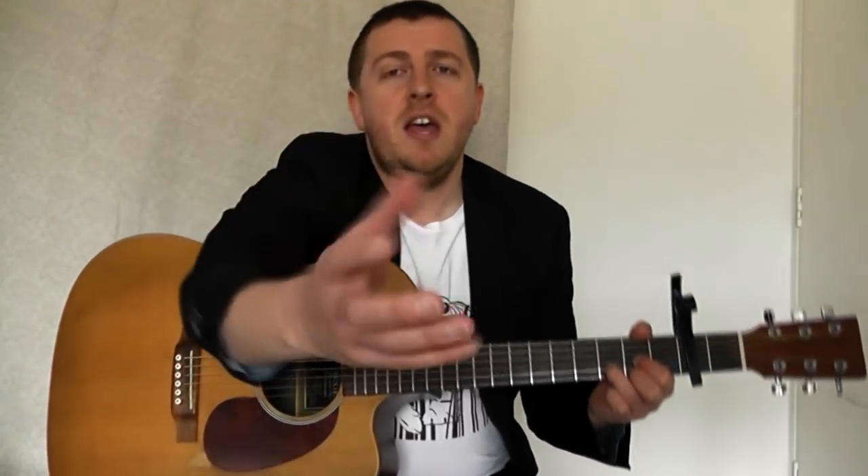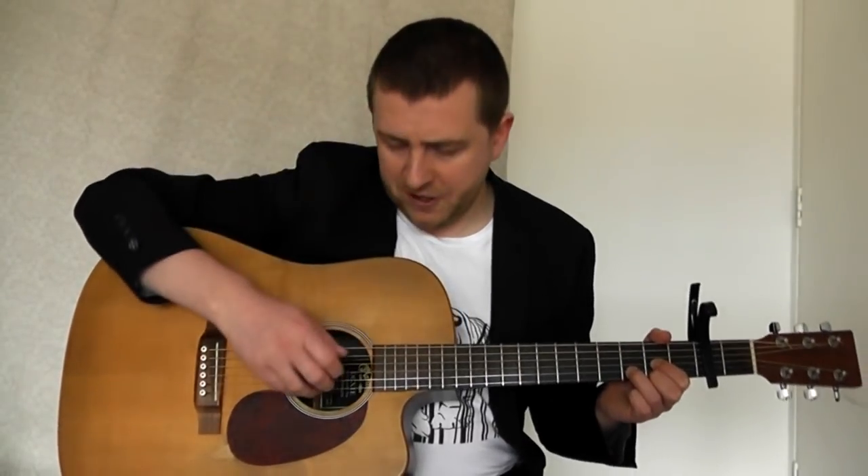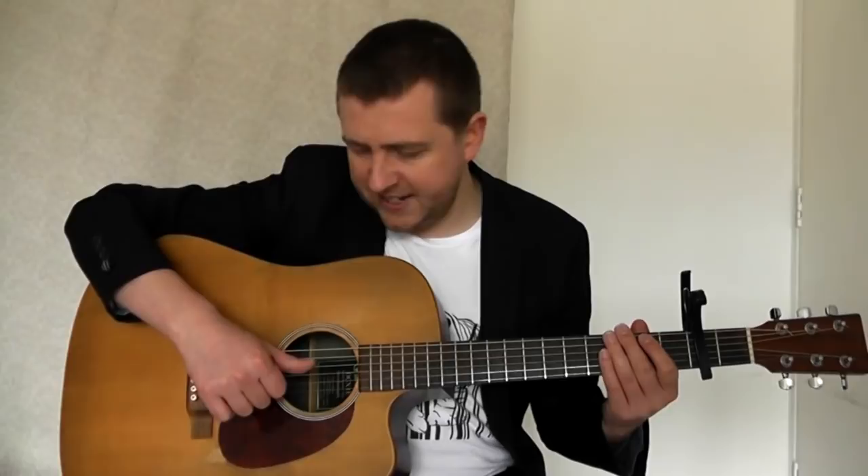I'm going to take you through all the parts. It's fingerpicked — he's not using a plectrum at all. If you're ever going to fingerpick something, you need to know the golden rule: your thumb only ever plays the E, A, and D strings — the first three strings down. Your index finger plays the G string, your middle finger plays the B string, and your ring finger plays the bottom E string. If you don't know the names of the strings, I use a system called 'Eddie Ate Dynamite Good Bye Eddie' — E-A-D-G-B-E. Come up with a system and learn the names of the strings.